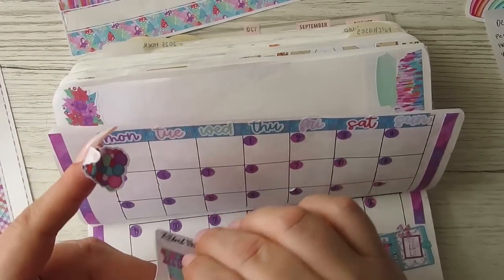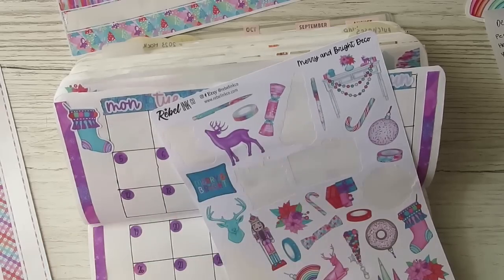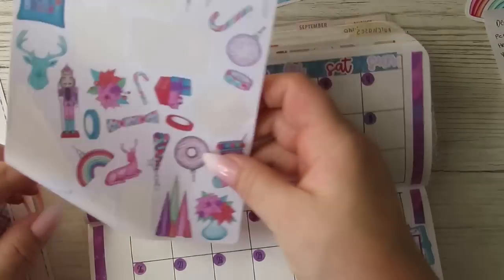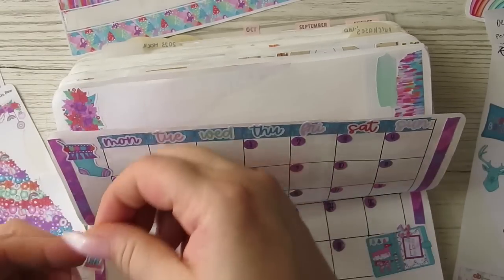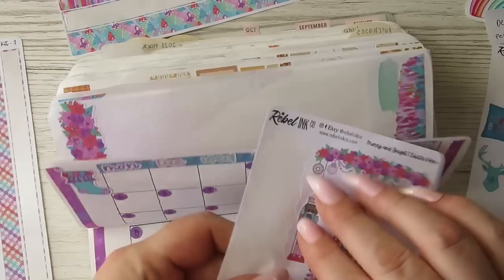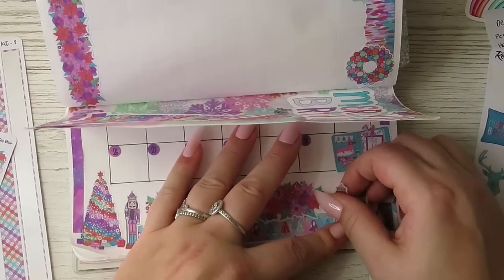Let's do the stocking at the top — love that. We've already got a little Christmas tree, so let's do some little dudes. I'm going to put a little nutcracker there. Can't even see what I'm doing — it all comes together in the end. That's what I love about her stuff — it doesn't matter what you put down where.